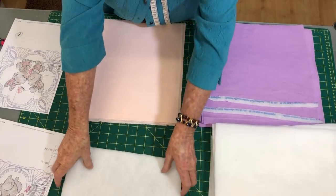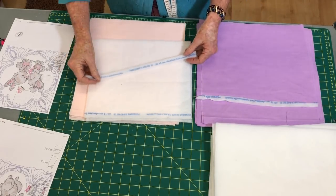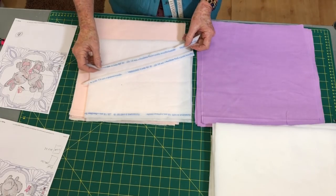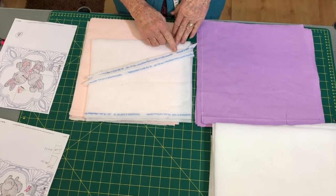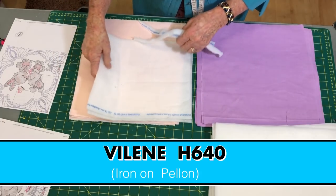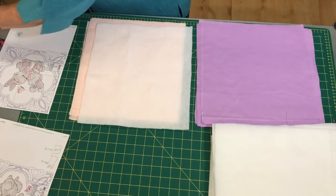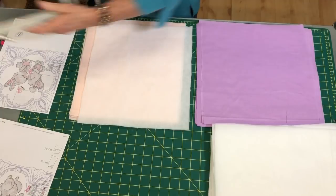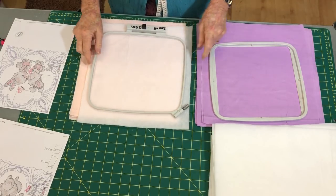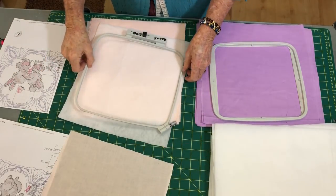For my stabilizer I'm using iron-on Pellon — at Spotlight in Australia. I'm not sure what it's called overseas, but it's called Vilene H640. I've cut my Pellon to hoop in my hoop, and I am using a 200 by 200 hoop — that's the size of the design. I will hoop the Pellon and not iron it onto the fabric; instead, I will float the fabric over the top of the hooped Pellon.